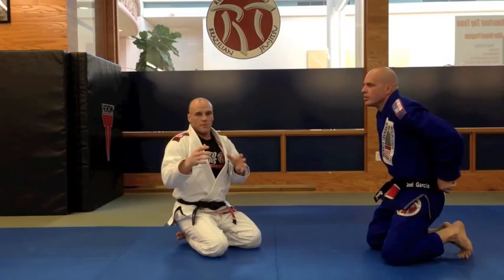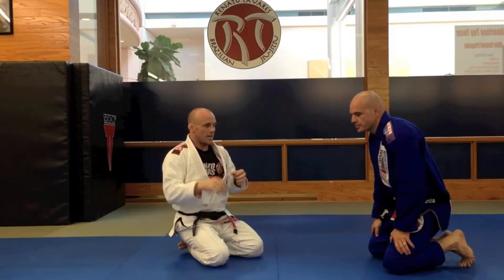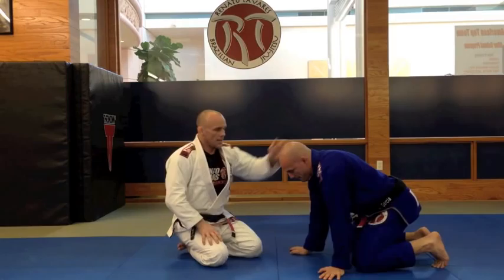Your opponent or training partner should feel that tightness way before I start to fall back. If he's not feeling like he's choking already, adjustments have to be made.